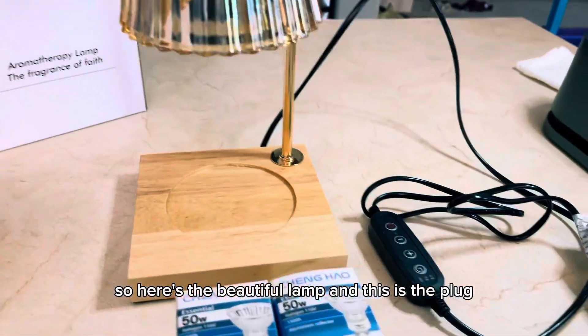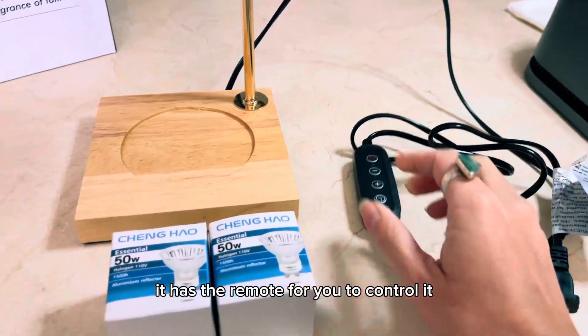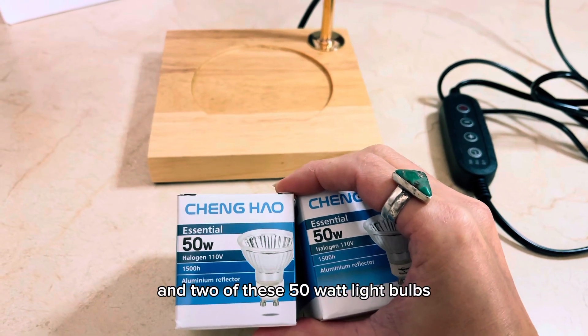So here's the beautiful lamp and this is the plug. It has the remote for you to control it and two of these 50 watt light bulbs.